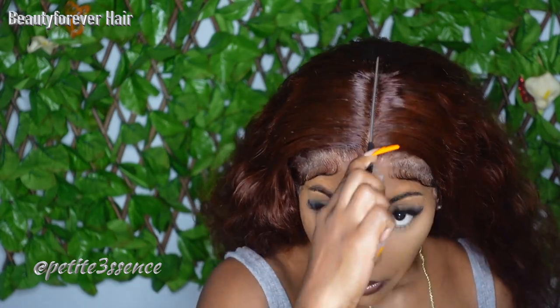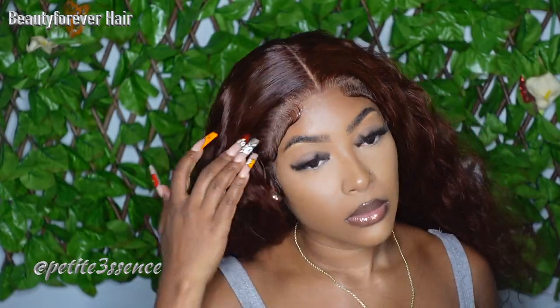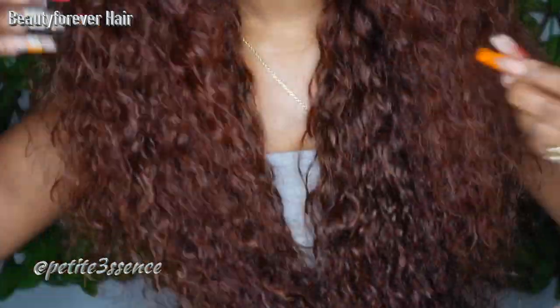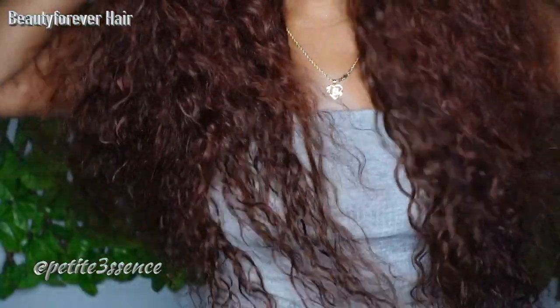I'm just going to go ahead and get my concealer to make the part more precise. This is how the hair looks in its dry state — as I said, I run my hands through it and I'm getting some shedding, as you guys can see. But this is really nice HD lace — it looks really good without even wetting it up. You could rock it with all this volume, it's really pretty. Let me go ahead and just spray it down with some water.